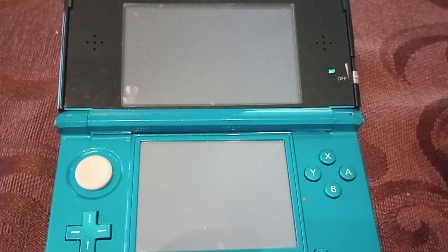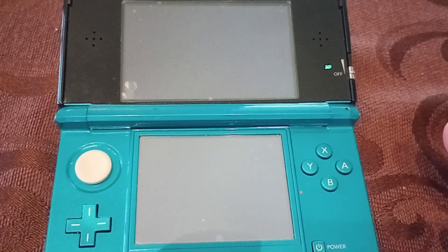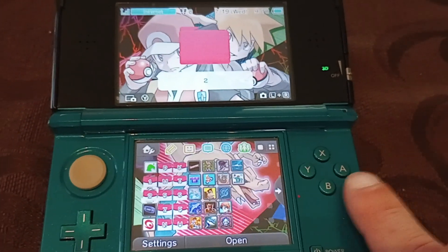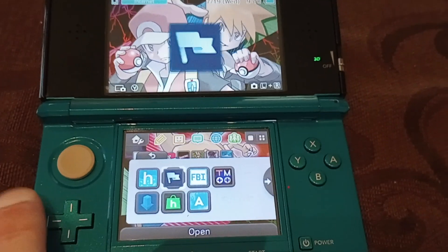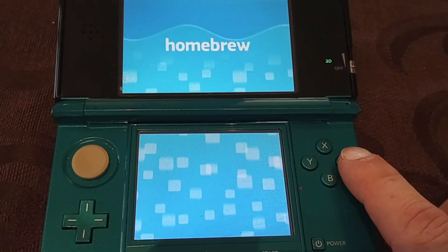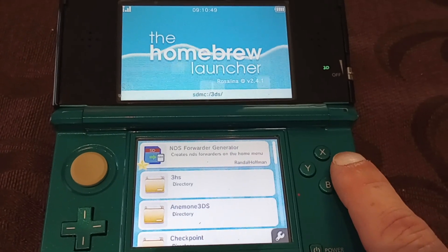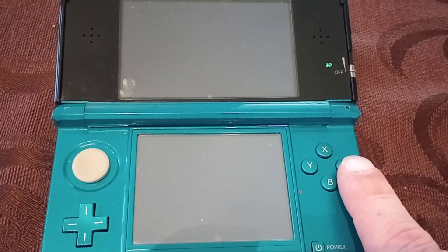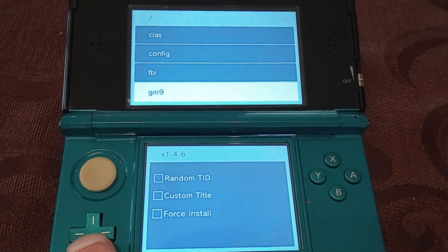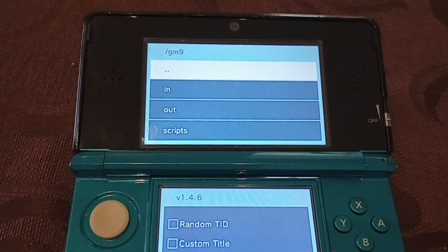I had all these physical Nintendo DS Pokemon games and I wanted them on my modified 3DS. From there, once you did the download, you go to the homebrew launcher, go to the NDS forwarder generator, and then you're going to find that GM9out file, which is right there on the top. Press A.